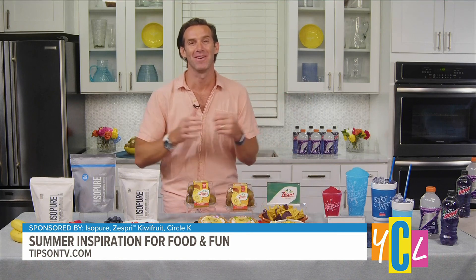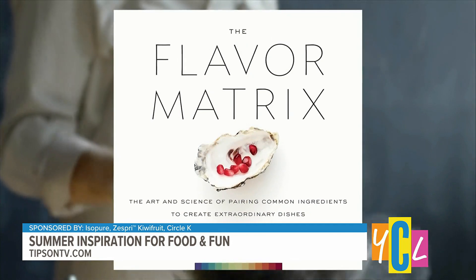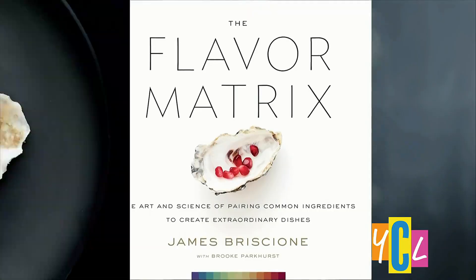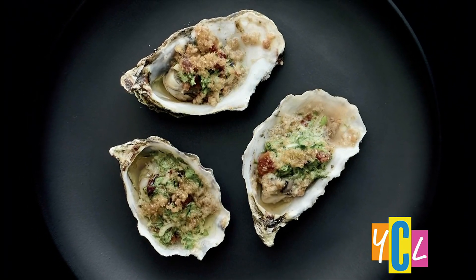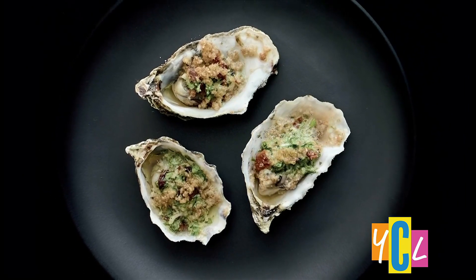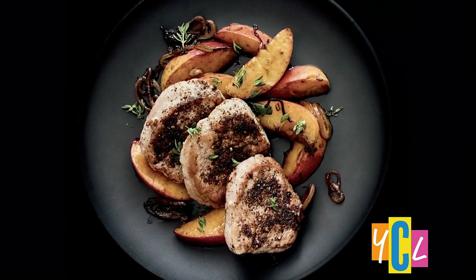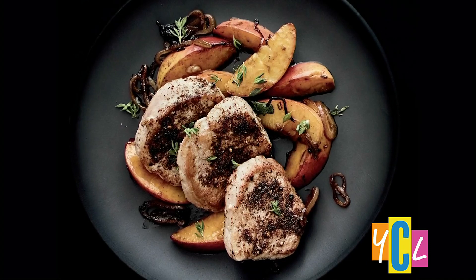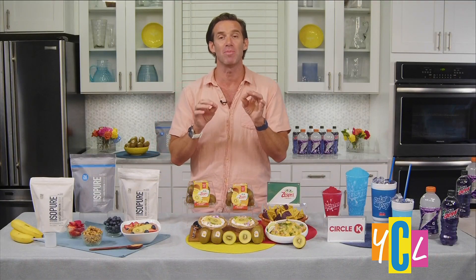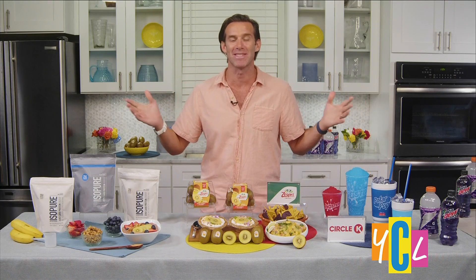We've got to fire up the grill this summer, and I've got some amazing recipes in my book The Flavor Matrix that are going to help you do just that. The Flavor Matrix is all about the science of flavor and what makes food delicious. We've got some amazing recipes like bacon and watercress grilled oysters — the perfect thing to throw on the grill and impress the folks. We've also got a coffee rubbed pork tenderloin that's going to make you look like an all-star at your cookout. Lots of great stuff to keep everybody fed and happy this summer. You can go to tipsonatv.com for more information about everything we talked about today and make this summer delicious.